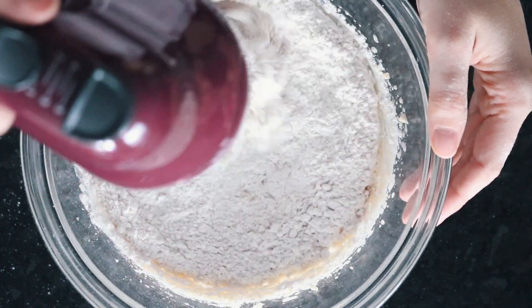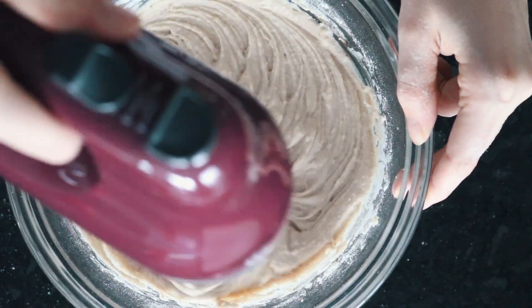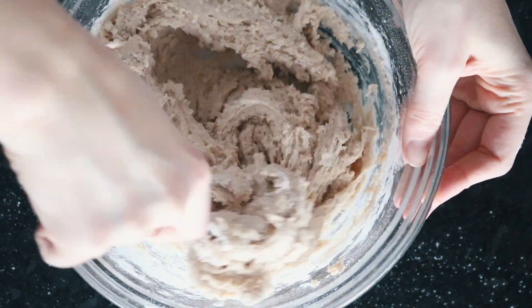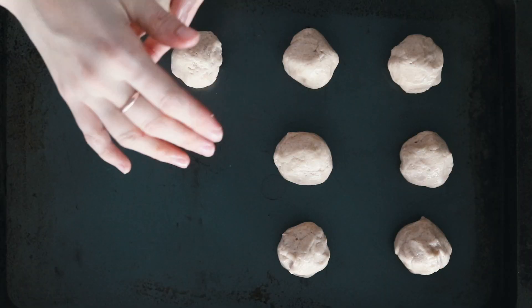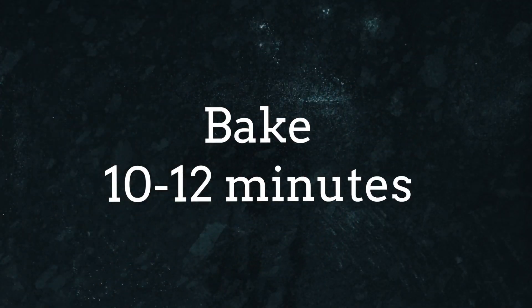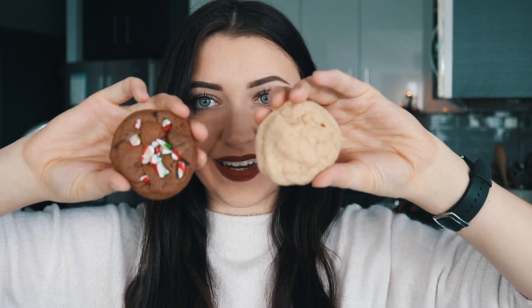Once that is all combined, add the other half of the flour and stir it until it forms a dough. Then just roll those into balls, put them on a baking tray, and bake them for 10 to 12 minutes. Both cookies are done!